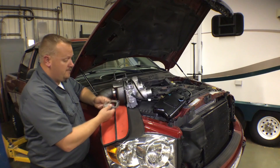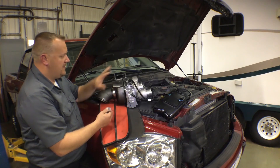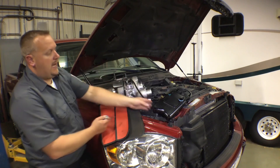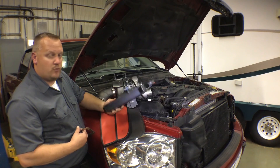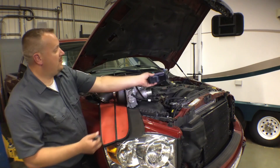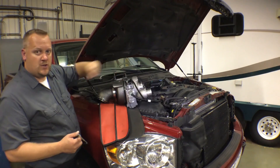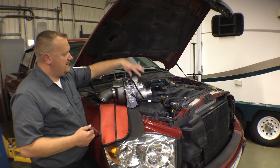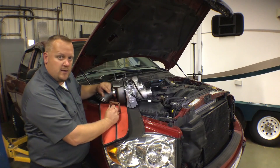We've got our new turbo here. The turbo came with the gaskets, seals, and everything we need to install it. We're also going to recommend going ahead and replacing the crankcase breather assembly. This is mounted up underneath the valve cover, and anytime we replace a turbo it's a good idea to replace any associated filters or breather assemblies. We want this thing to be breathing good clean air.